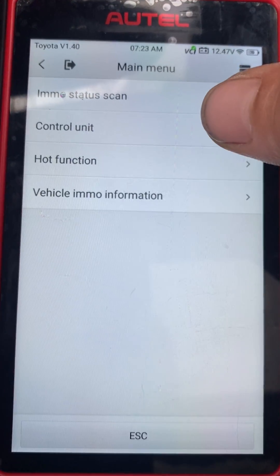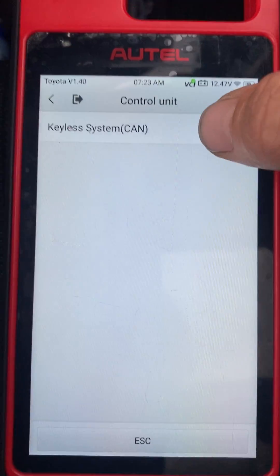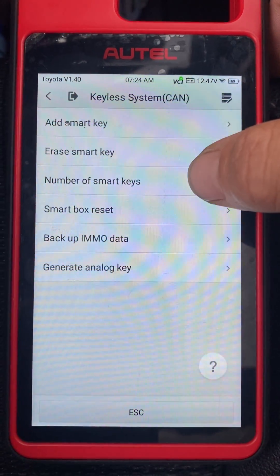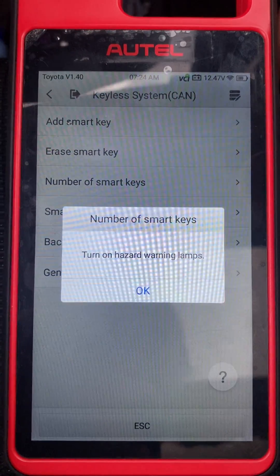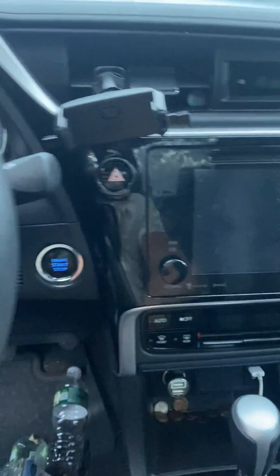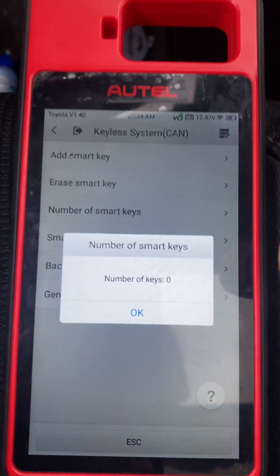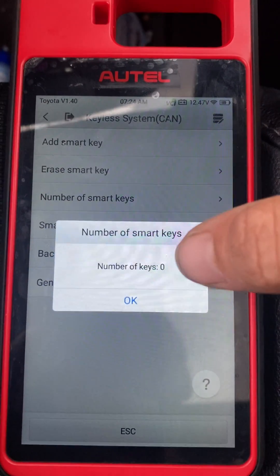Let's go to Control Unit. Keyless System. Check number of smart keys. Put on hazards. Okay. Zero keys.